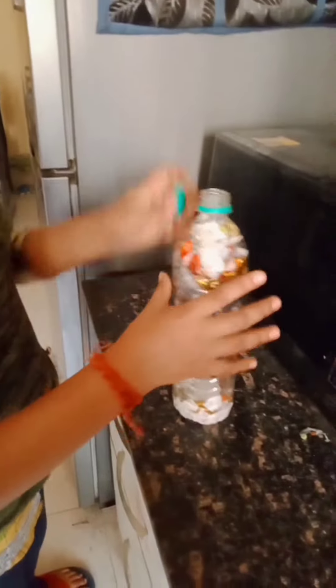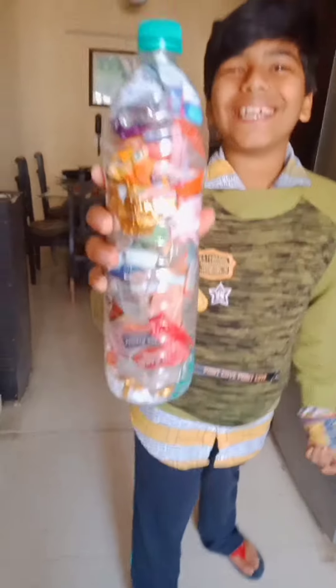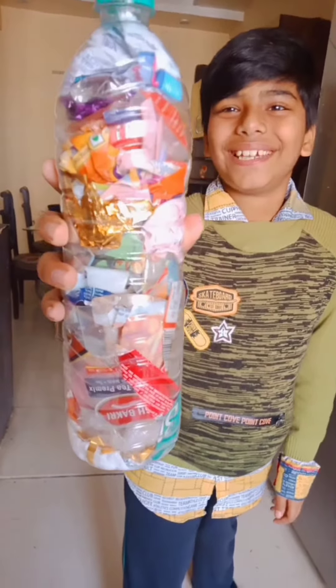After that I tightened the bottle and my ecobrix is ready. You also try and save the environment.